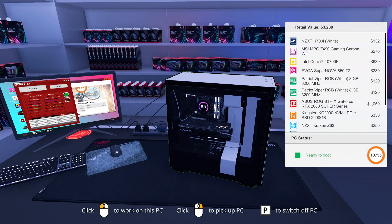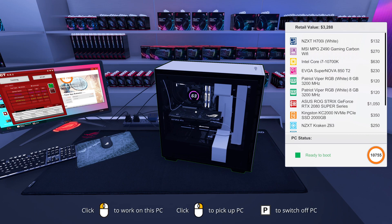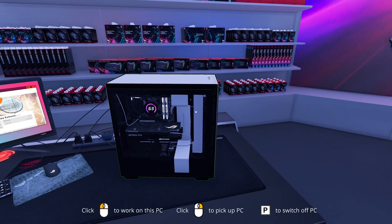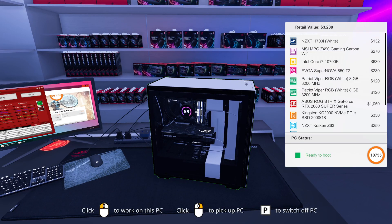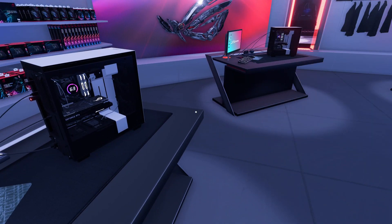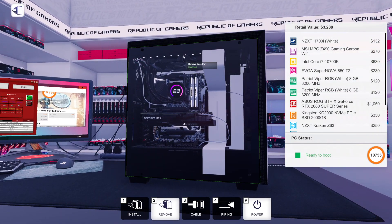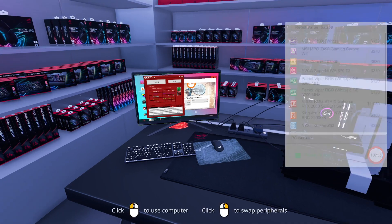If you want to rebuild this computer and show me how much faster you can do it, I'm sure you can beat me — there were definitely lost seconds in there. That's how fast I can build a computer in one take in PC Building Simulator. In real life it would be much, much, much slower. I think the AIO alone would take me significantly longer than this entire video took.